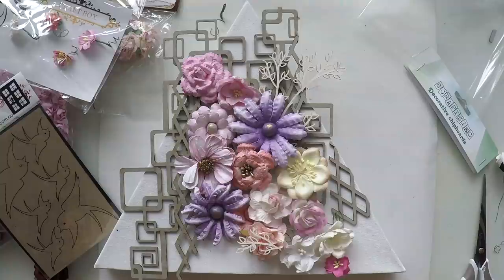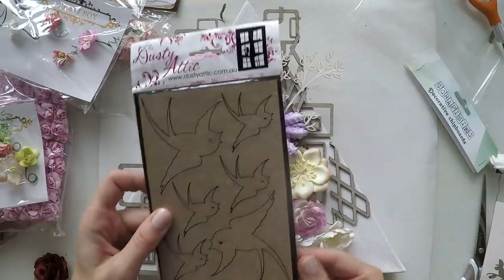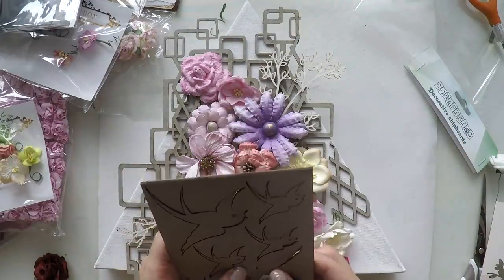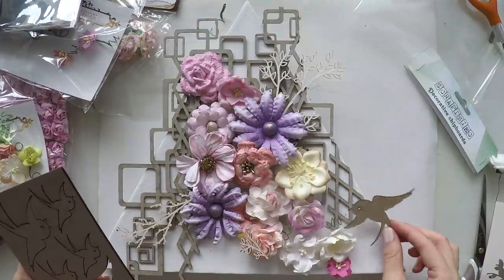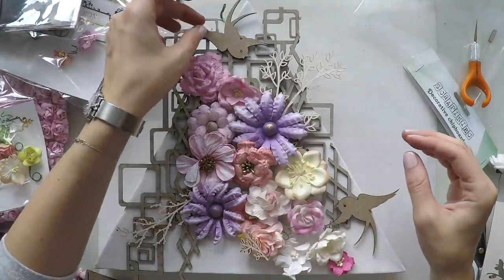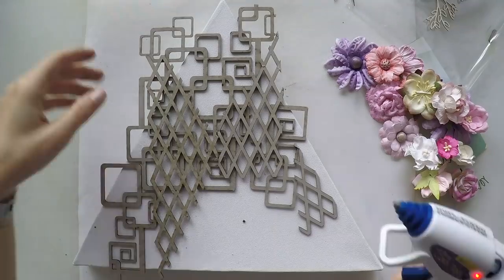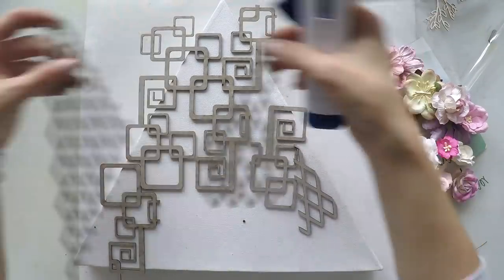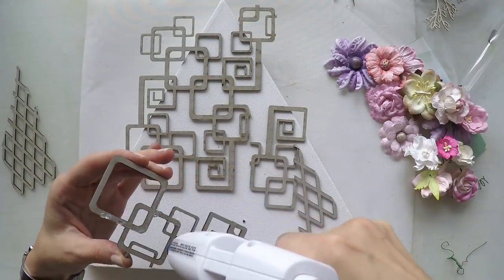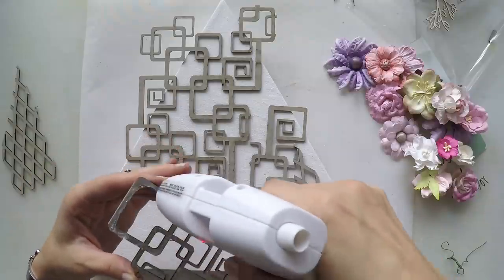Later on you will see that I changed my mind and went for a totally different color scheme, but I was able to cover it with gesso so it doesn't matter. I chose some branches from a Scrapiniac chipboard set as well, just to have them around my flowers. I also love these birds from Dusty Attic — I'm going to have a few around my flowers too. So I kind of created a scenery. I took a picture of my layout with my phone so that I don't forget it, and now it's time to stick everything down.